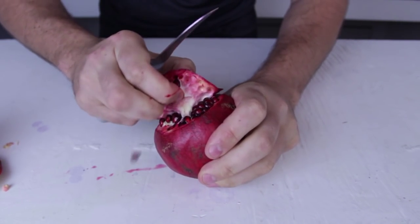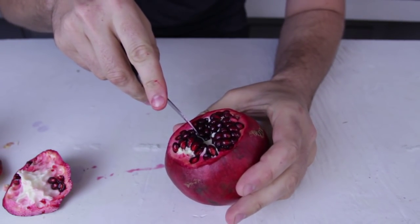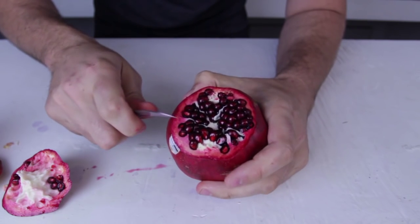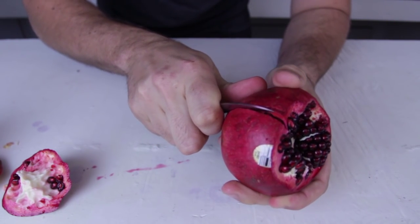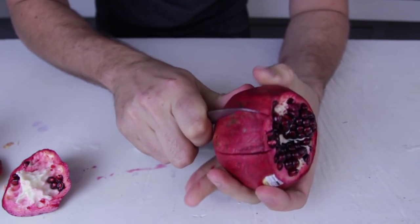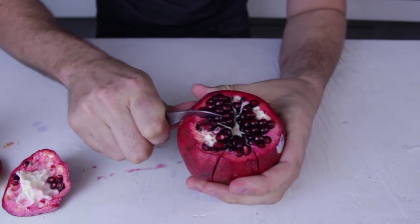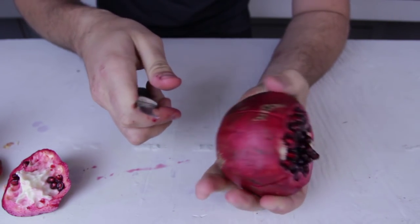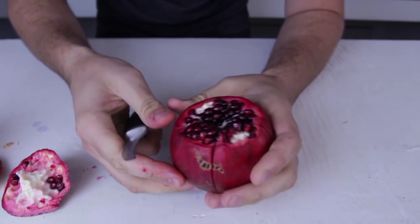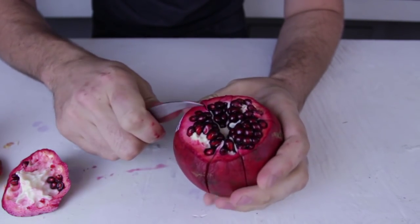Then we're gonna pull it up and open it, just like that — boom, that's done. You can see we have these lines: one, two, three, four, five. What we want to do is cut into the line and all the way down. Same on this line, into the line, all the way down — do that on every single line.